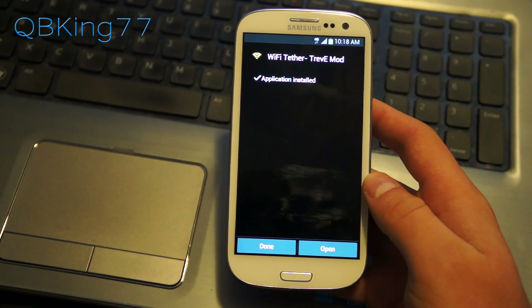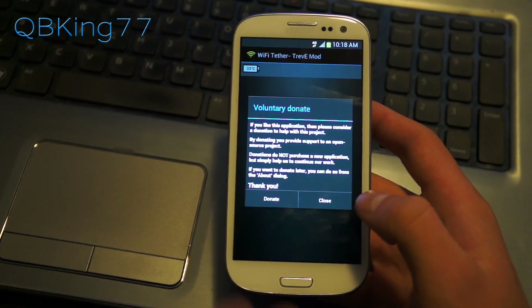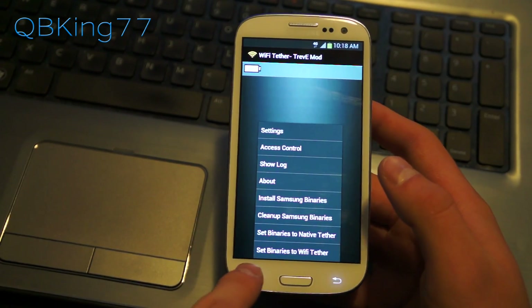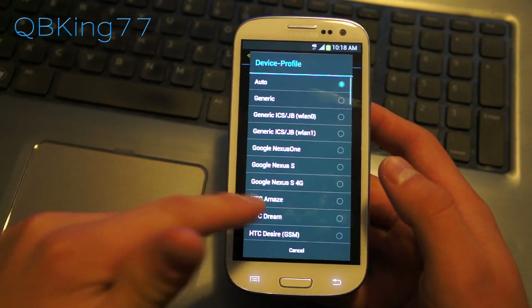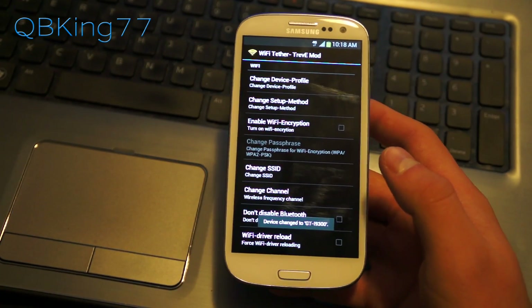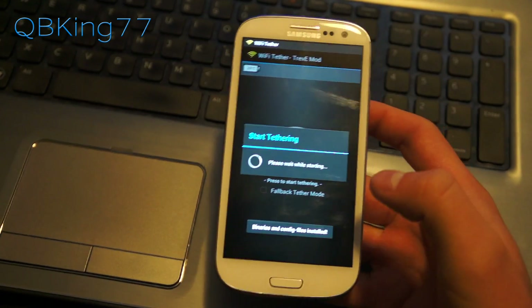Select it and hit install. Make sure you check unknown sources if those aren't checked already. Once done, open it up. You can donate if you want, otherwise just hit close. Now go to menu and then go into settings, then go to change device profile. Scroll all the way down and select Samsung Galaxy S3.